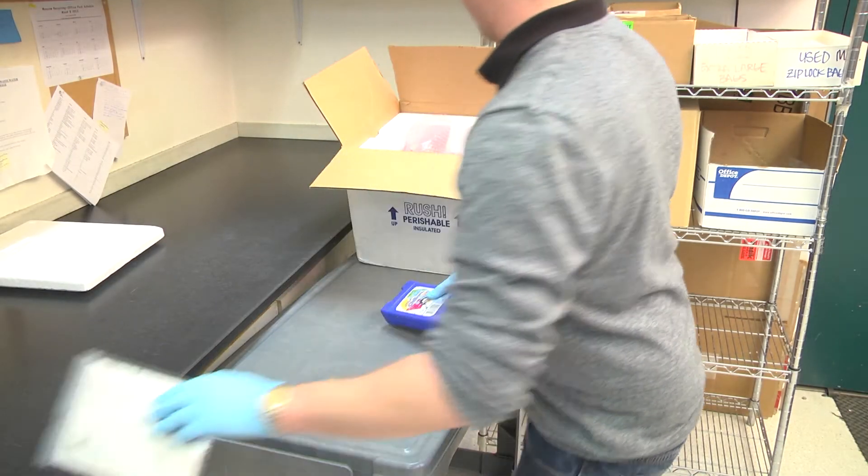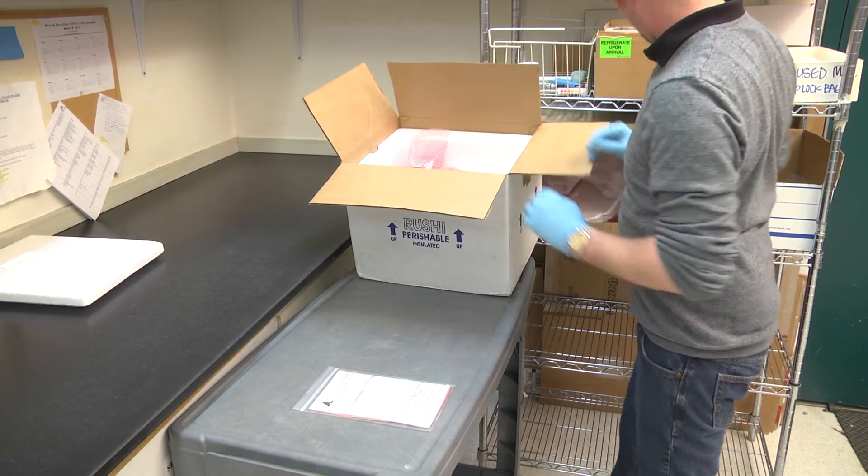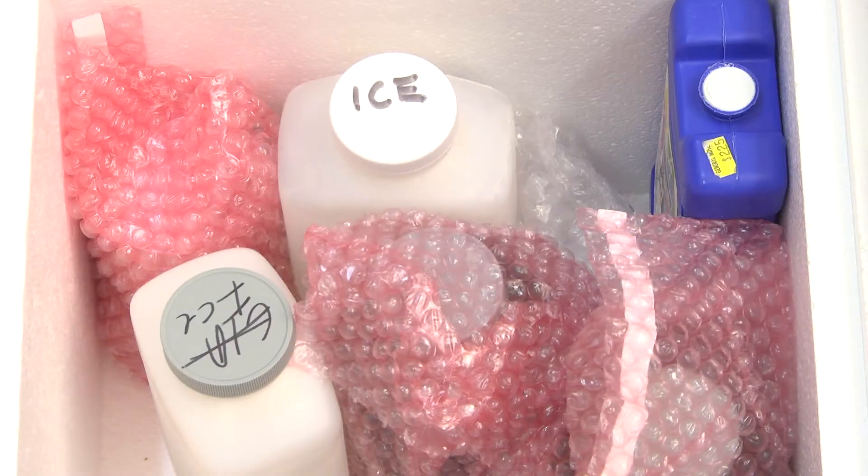Make sure that you have enough ice packs to ensure that the samples will maintain a refrigerated temperature throughout the shipping process. Do not use regular ice, which melts, creating both a mess and a risk of contamination. Pre-cooling samples prior to packing helps to maintain cooler temperatures longer.